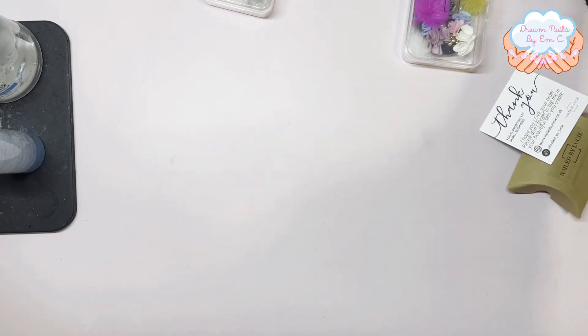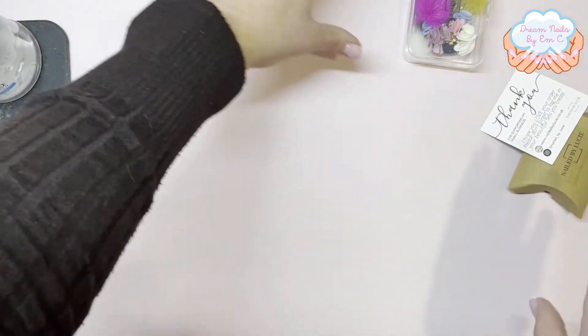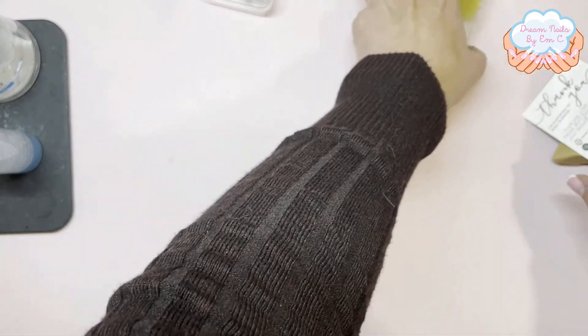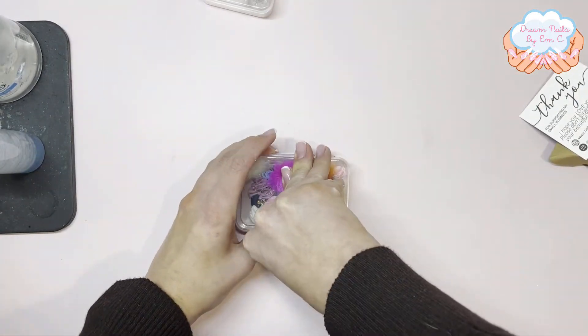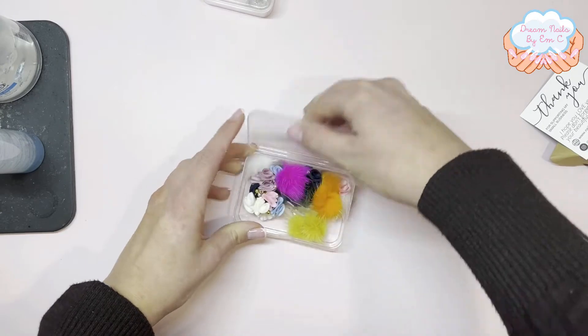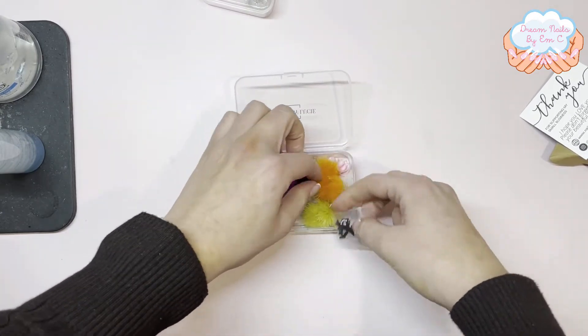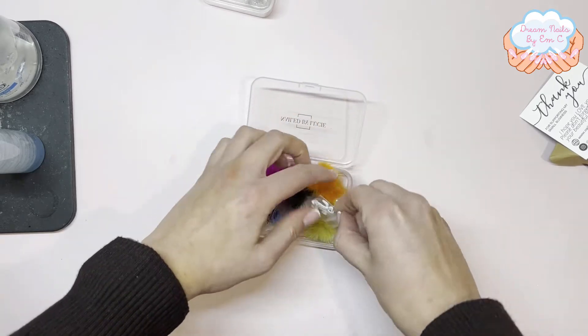I think she starts at a size 8 and goes up to a 14 or 16 on those brushes. The price is very slightly different — I think that size 12 is about 17 pounds. I've got some other bits in here as well, so I'm going to show you what charms and things I've got.